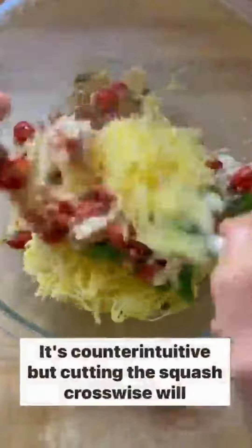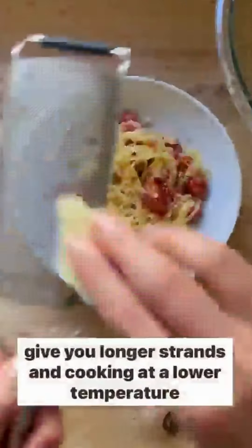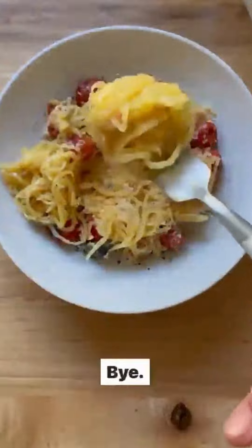And that's it. It's counterintuitive, but cutting the squash crosswise will give you longer strands, and cooking at a lower temperature ensures the strands will have a nice firm texture. I hope you love it. Bye!